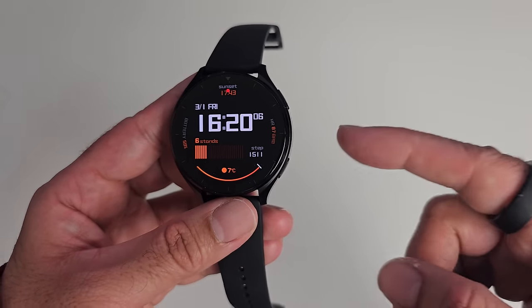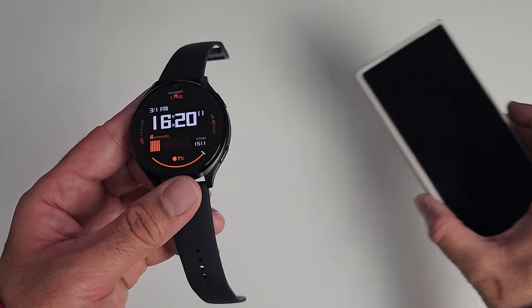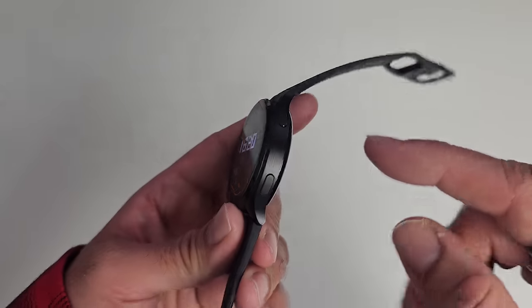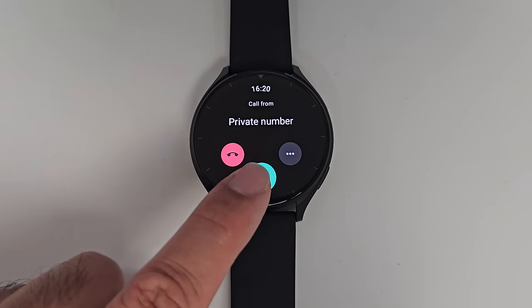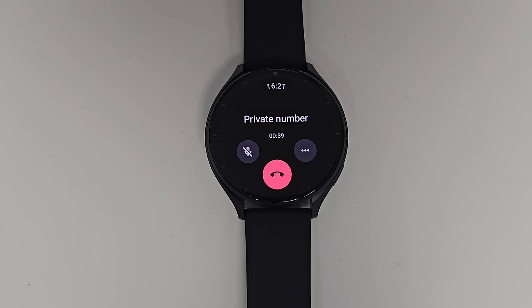This watch allows you to take Bluetooth phone calls. All calls received on your phone are pushed to the watch, and you can answer directly using the watch's built-in microphone and speaker. The call quality is great. Here's a quick audio demo — speaking directly into the smartphone so you can hear the voice loud and clear on the smartwatch's loudspeaker, giving you a good idea of the microphone and speaker quality.